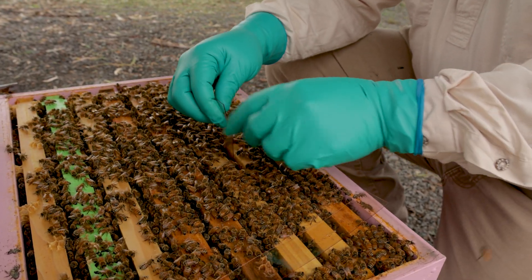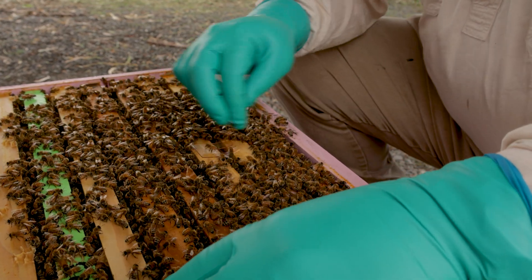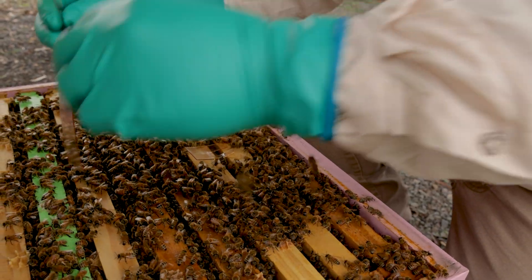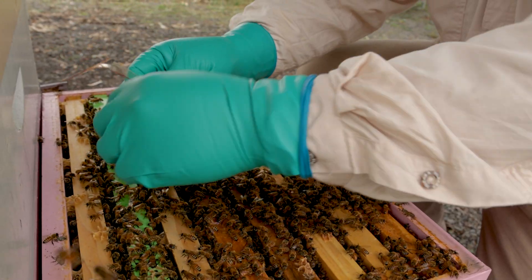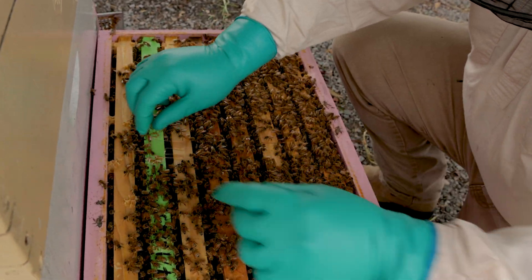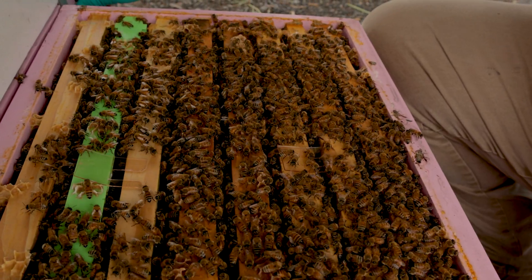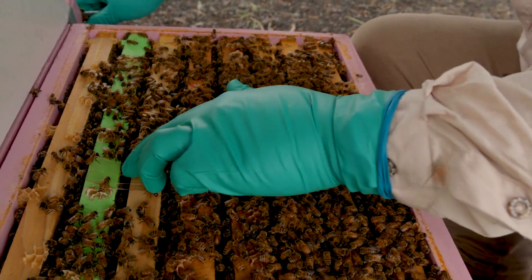The strips are very soft, malleable, and flexible in comparison to other strips. The bees will brush past those strips and come into direct contact. The tabs are sitting on the top of the top bars.